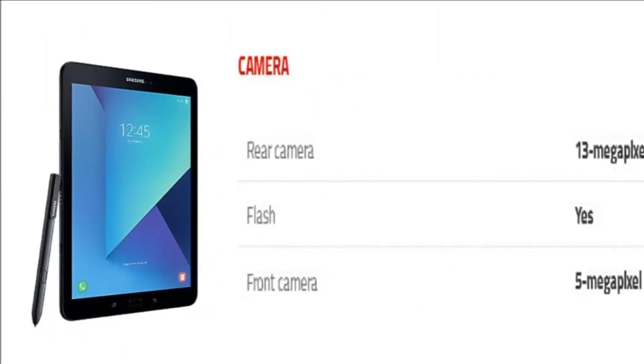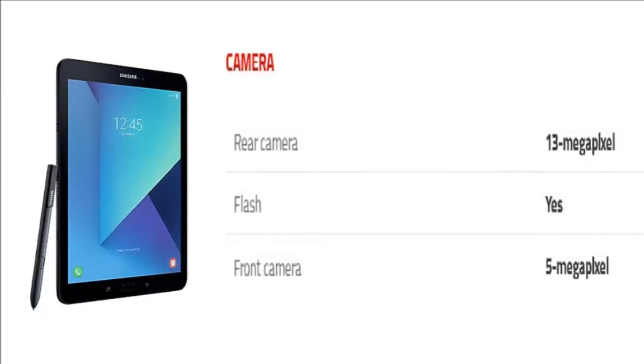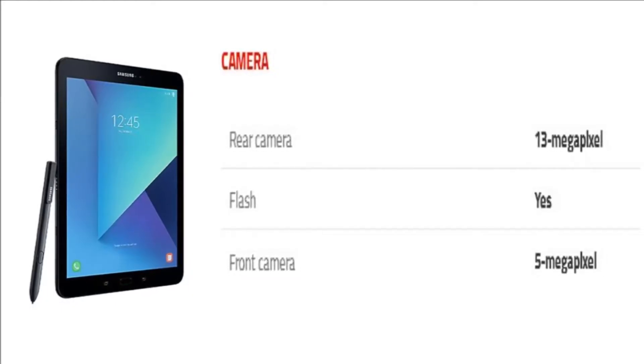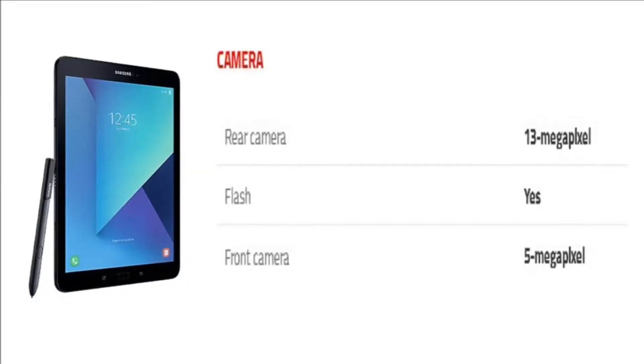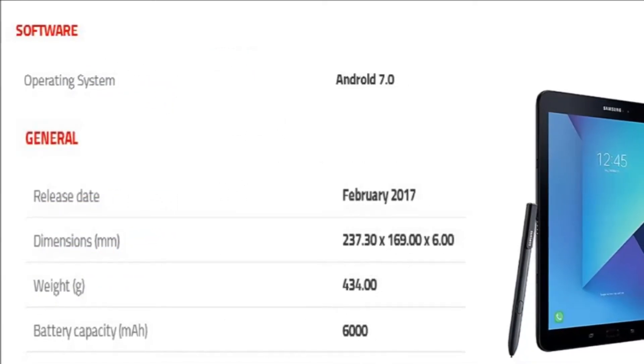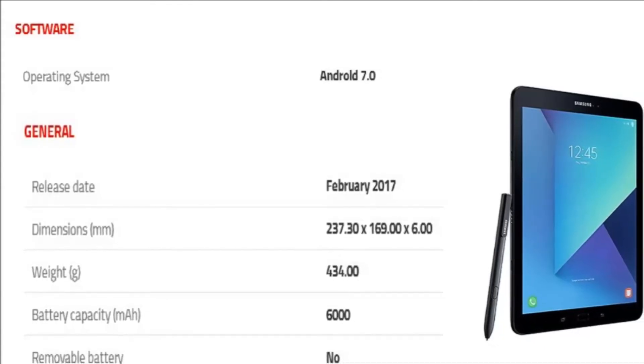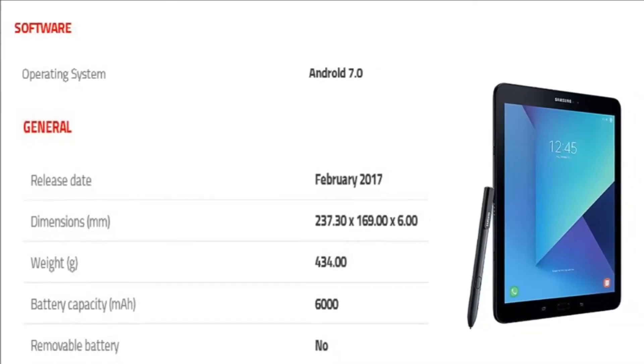The Samsung Galaxy Tab S3 LTE packs a 13-megapixel primary camera on the rear and a 5-megapixel front shooter for selfie. The Samsung Galaxy Tab S3 LTE runs Android 7.0 and is powered by a 6000 mAh non-removable battery.